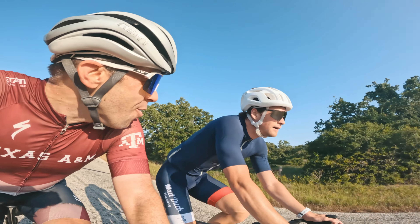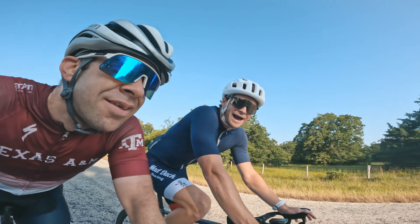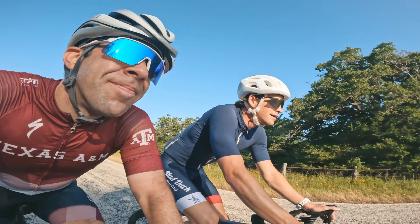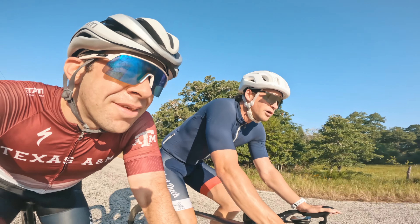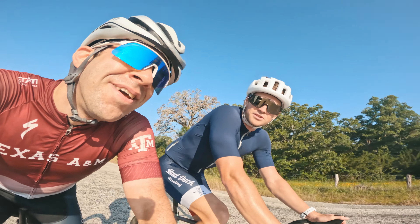So waxed the chain, bro. Pretty unfortunate. And then Evan and Dylan, their chains were waxed. They had no issues, no crunch, no lube. Didn't have to worry about cleaning. So that seems like the most efficient.